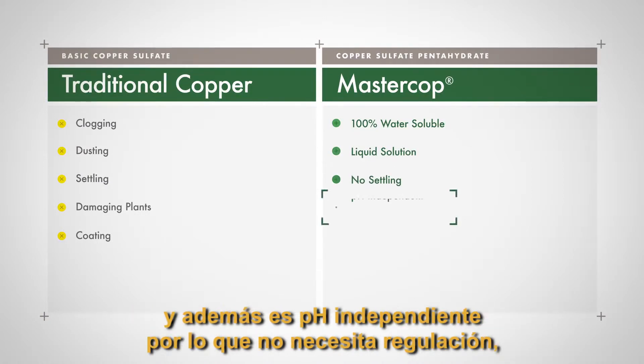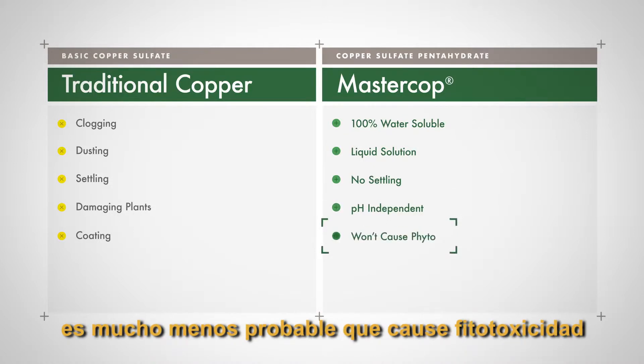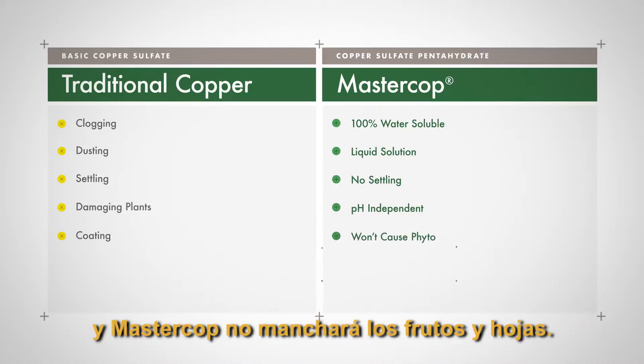Plus, it's pH independent, so it doesn't need buffering, and it's far less likely to cause phyto. And MasterCob won't stain fruit and leaves.